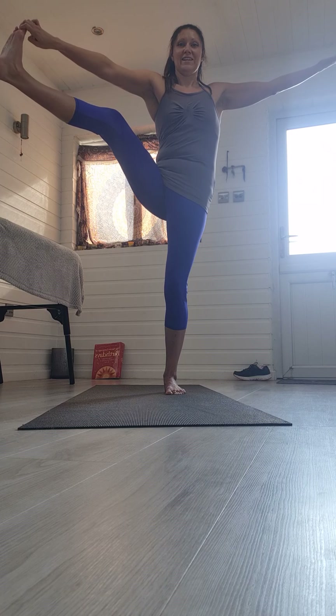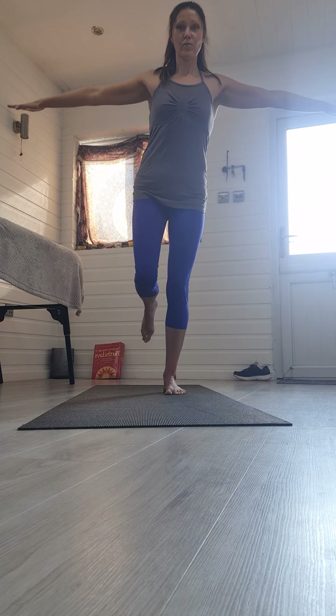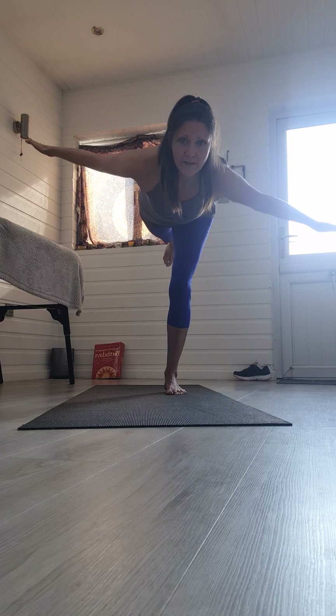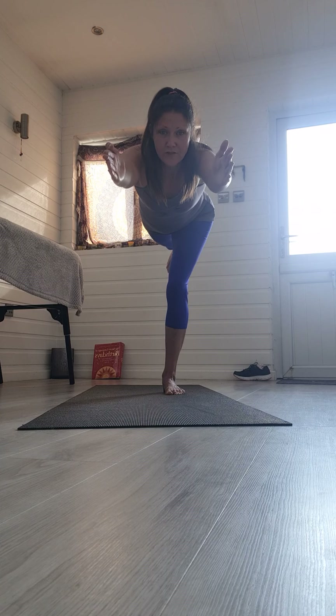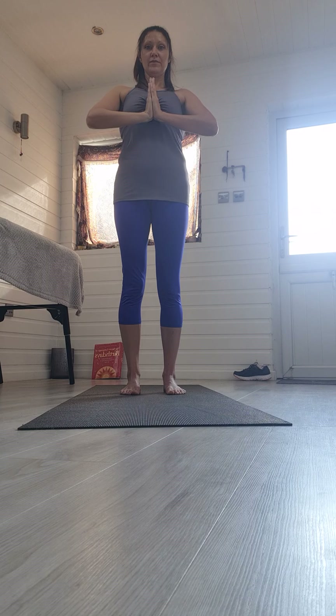Nice deep breaths. Slowly and gently release — we're not quite done with that leg though. Bring it forwards, arms come wide — into aeroplanes, taking the leg back as you hinge forward from your hips, lengthening that leg. If you need to stay here or if you want to, you can bring the arms overhead into Warrior III. Just breathe and hold there, stay strong. Slowly and gently, bring that leg back in, step it down, hands in prayer position over your heart centre.